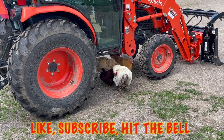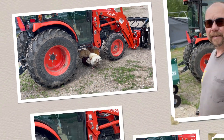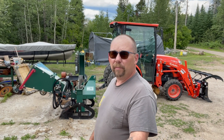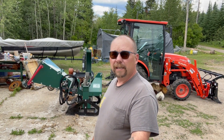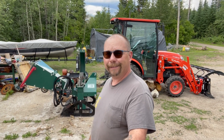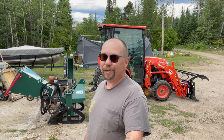Well folks, that is the WC-46 Woodland Mills chipper — a little bit of maintenance: changing the blades, setting the anvil, greasing it, making sure everything's good to go. Next thing we do: chipping time! Don't forget to like and subscribe, leave a comment — always love to chat. Stay well, stay safe. Until the next time, bye for now.